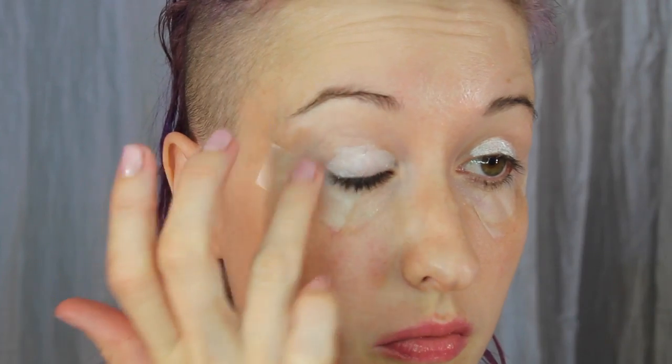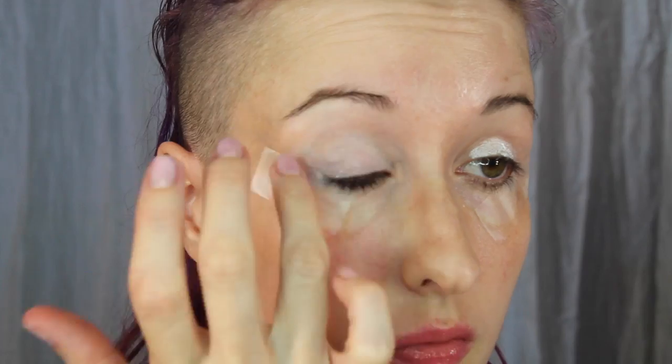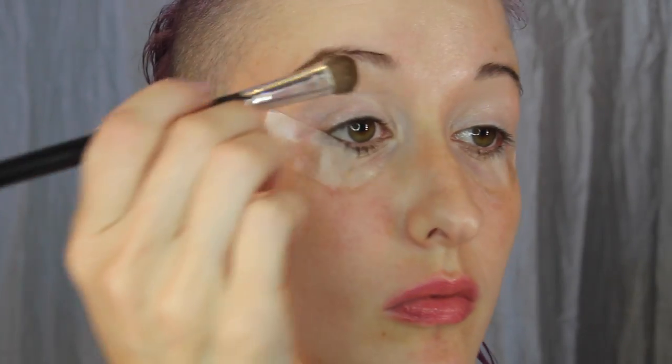Blend it up into the Painterly that we applied to the brow bone. Now taking the Wet and Wild Naked Truth palette, using a nice skin tone color, going to use that on the brow bone over where we put the Painterly.